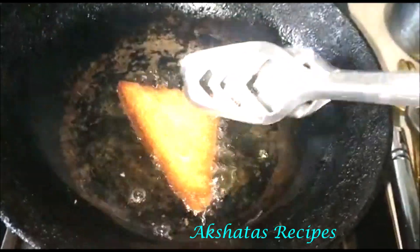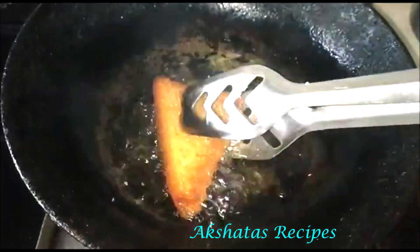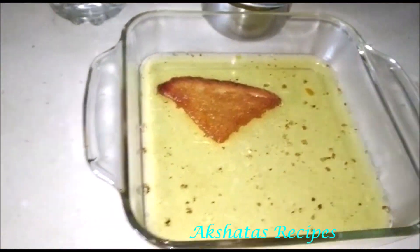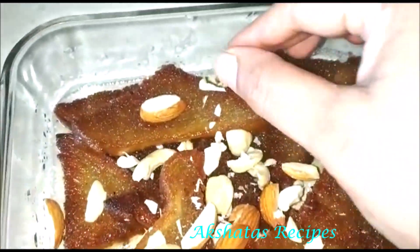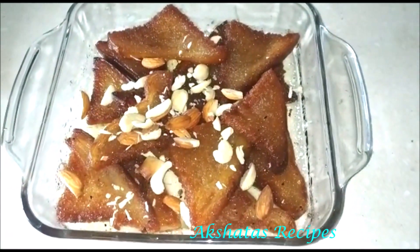Here I'm frying bread slices — I've cut one slice into four triangles and deep frying them until nice and golden brown. Then I transfer the sugar syrup to a larger bowl and place the hot fried bread straight into the sugar syrup so it absorbs it all. Then I garnish with some roughly chopped nuts. You can see it's soaked up all the sugar syrup — this way I used up all the sugar syrup I had leftover from my jalebis.